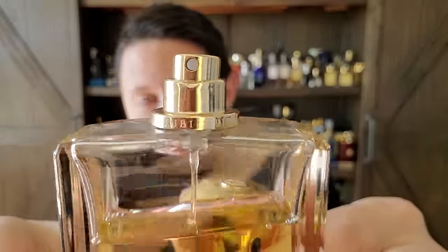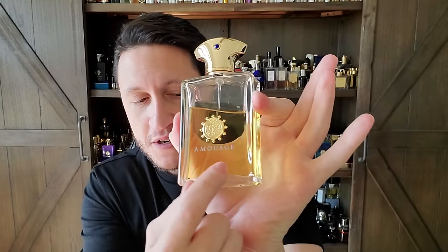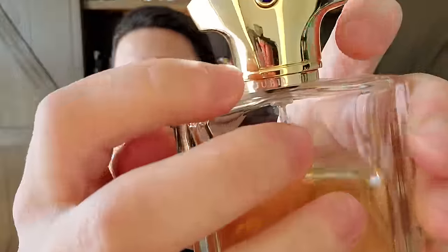Speaking of dents, look at the dent on the atomizer there — I dropped this and it hit something hard, and it survived. These bottles are legit. This is the magnetic cap version, but you'll notice it's not the one that says Jubilation 25 on the front, which is one of the changes they made when Reynold Salman took over. They moved the name, and mine only says it on the collar — so even though this is a magnetic cap, it's an older version.